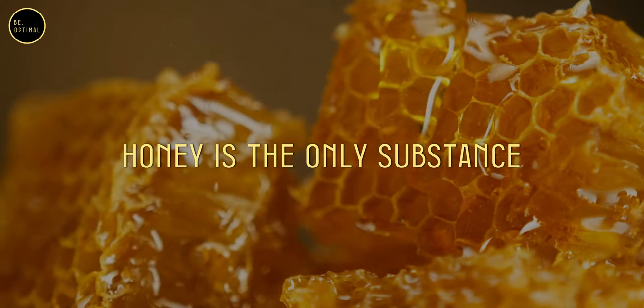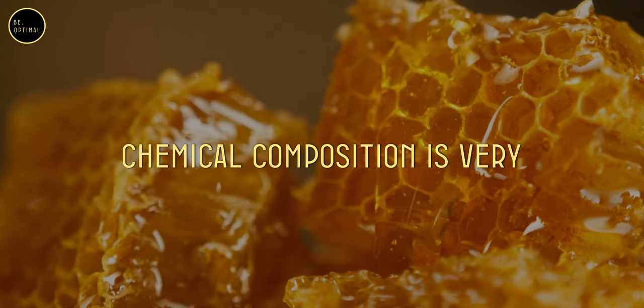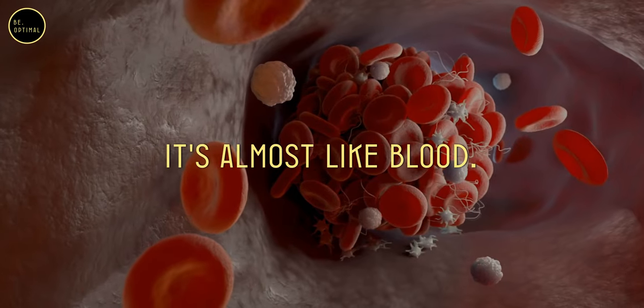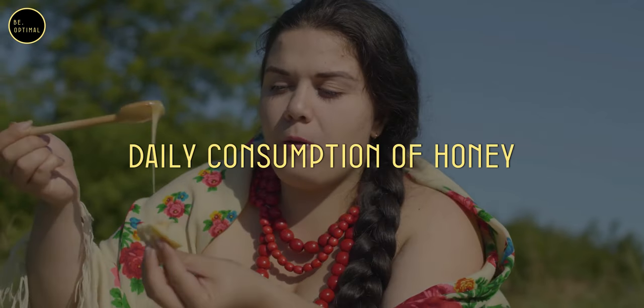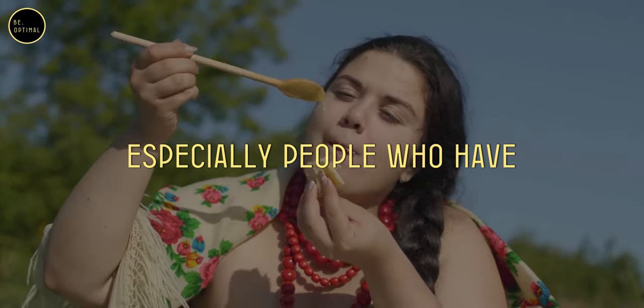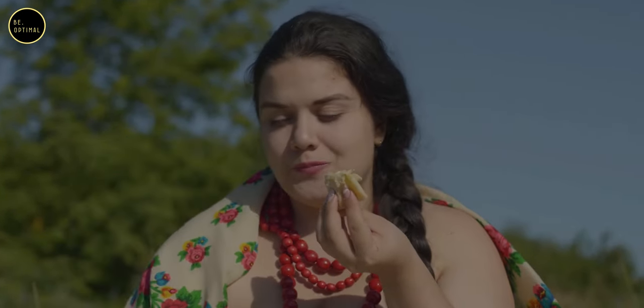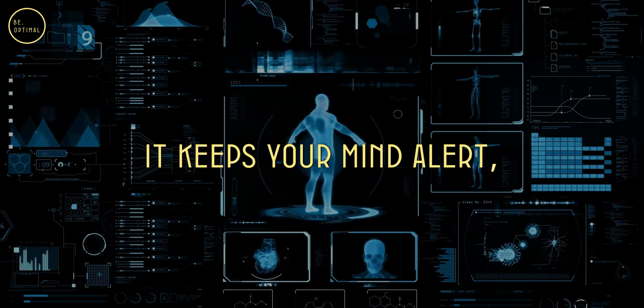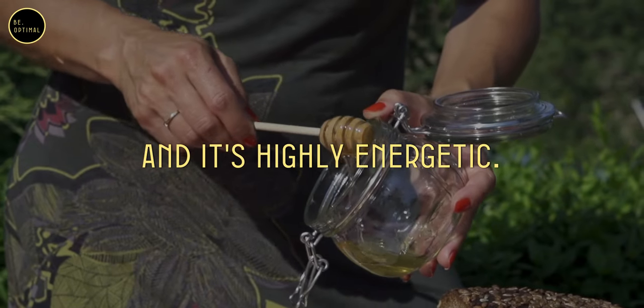Honey is the only substance found on the planet whose chemical composition is very close to that of human blood. You change a few things and it's almost like blood. Daily consumption of honey can do a lot for your health, especially people who have excess mucus problems. It's very good for your heart, good for your brain — it keeps your mind alert and it's highly energetic.